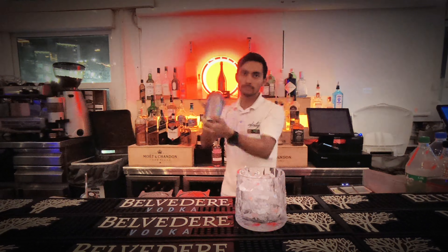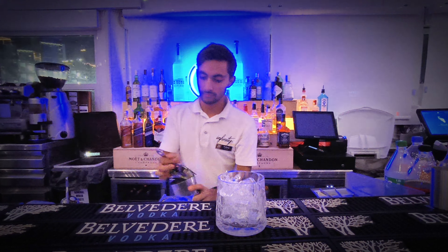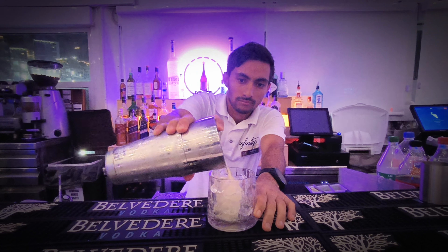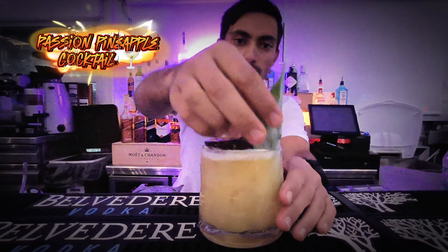Shake the drink nicely. Take the rocks glass and strain the drink into the glass. Put garnish with passion fruit and pineapple slices.